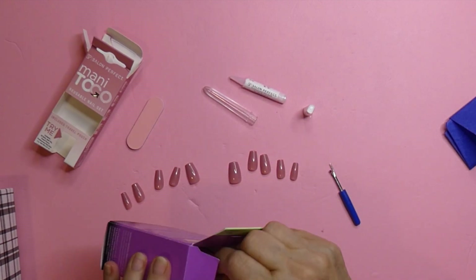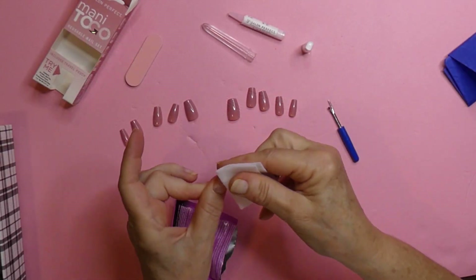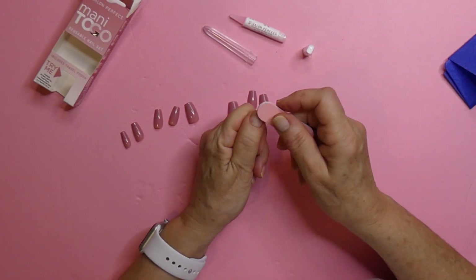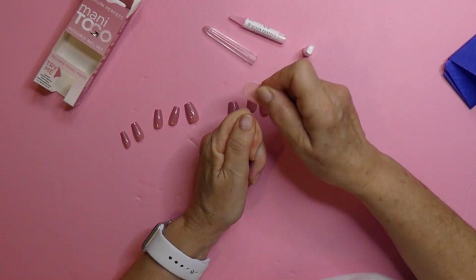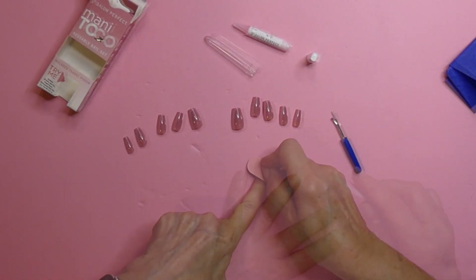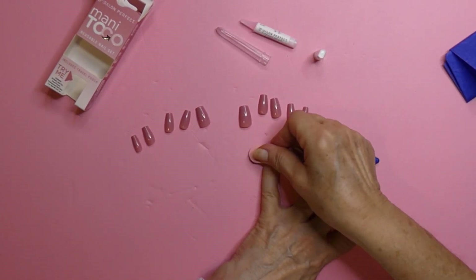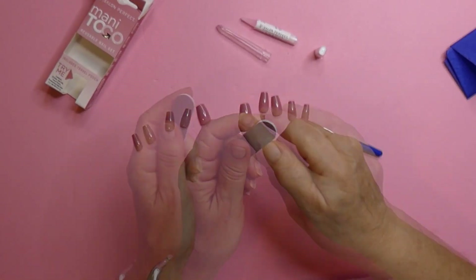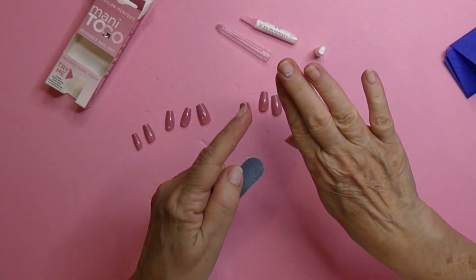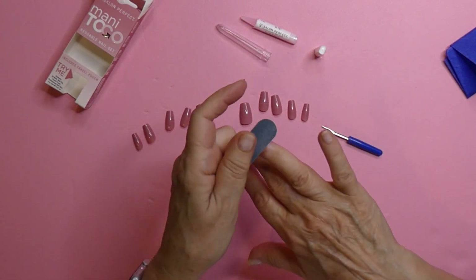I'm going to go get that pad that I put away. The glue came right off because it was still wet. Now it says to buff things a little bit — that is so your nail has some tooth to it. My nails are pretty long for me, so that makes it easy for me to put these on and trim them down. I will have support under the fake nail with my natural nail.